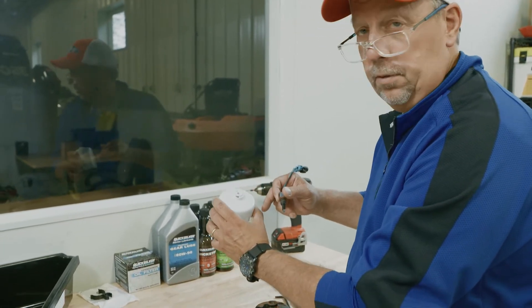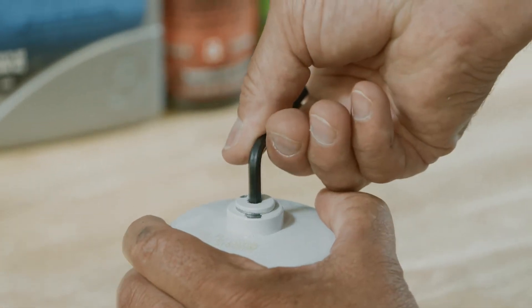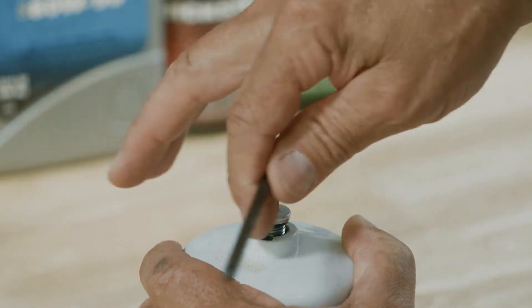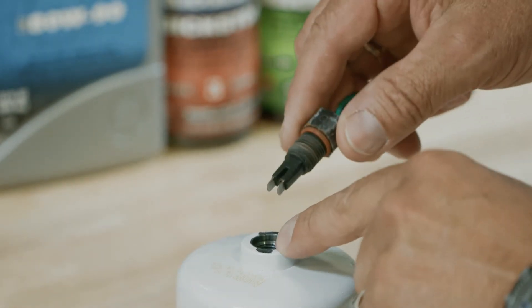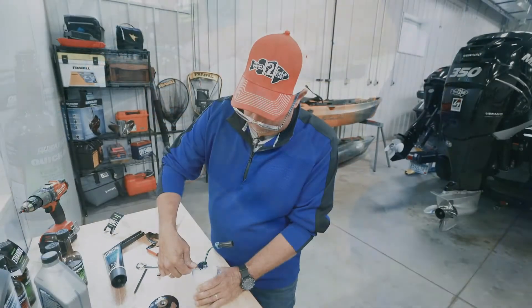Now we're going to put the sensor into the new fuel filter water separator. Take your allen wrench — there's a plug in the bottom of the new fuel filter designed to keep that opening clean. Remove the plug and then install the sensor back into the new fuel filter.